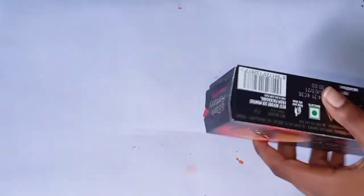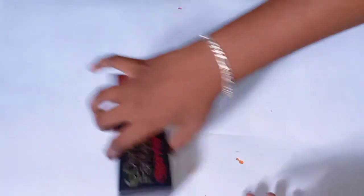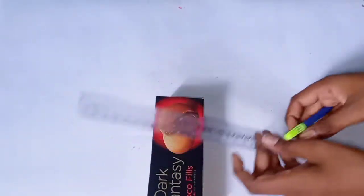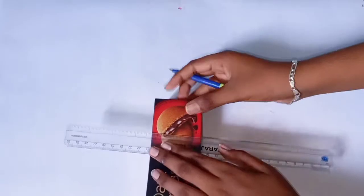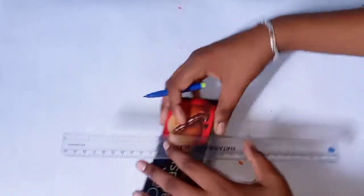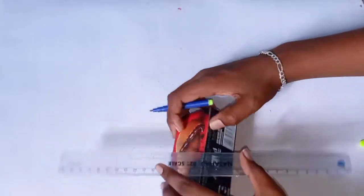Now, you can use a dark fantasy to make a dark fantasy pen stand. I am doing a dark fantasy pen stand. You can use a dark fantasy to make one. Now we will match a dark fantasy.